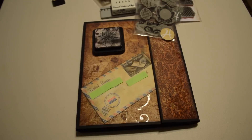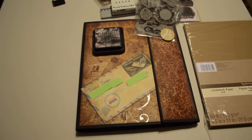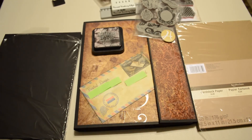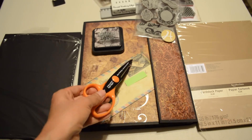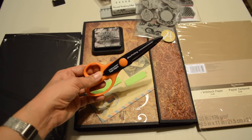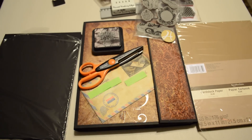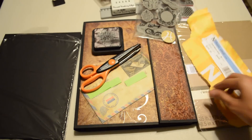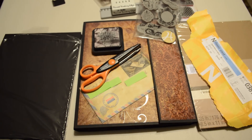I started out using the 12x12 Bazzill cardstock until I ran out, and I had no choice but to switch — I switched to Recollection's black cardstock and craft cardstock. When I made that small stamp I used Fiskars Paper Edgers Mini Pinking Shears. For the cream cardstock I used Neenah Paper Classic Natural Whites. If you have any questions, post your comments. Thanks.